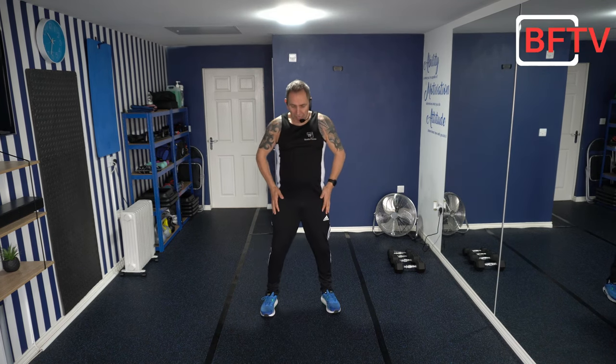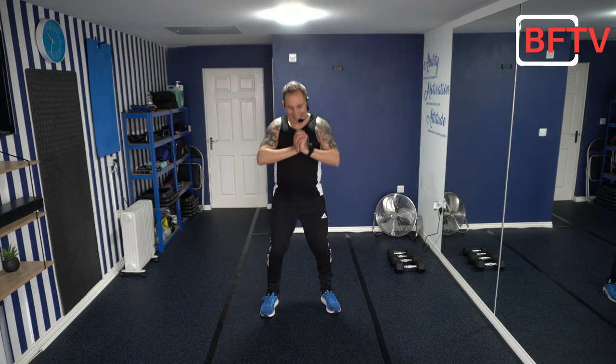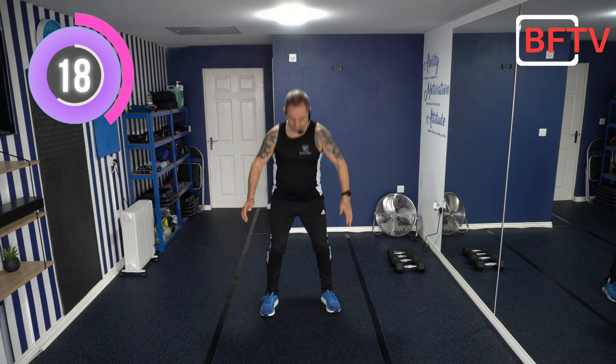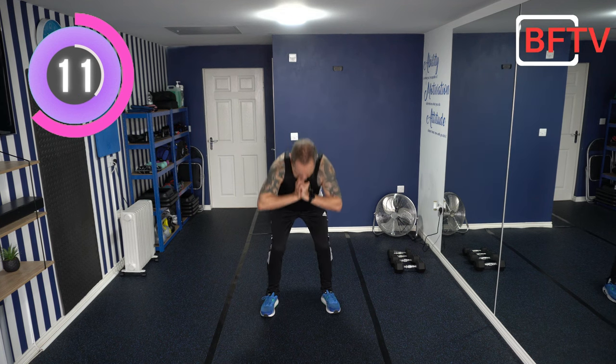Welcome to today's dumbbell workout. Before we start with the dumbbells, it's so important that we do a warm-up. We'll start off with squats — feet shoulder-width apart, chest up, go all the way down and all the way back up. A few technique tips: as we go down, make sure your knees do not go past your toes — we need to protect those knees. As we're coming up, squeeze your glutes. It's so important to warm up our muscles and joints before the dumbbell workout.